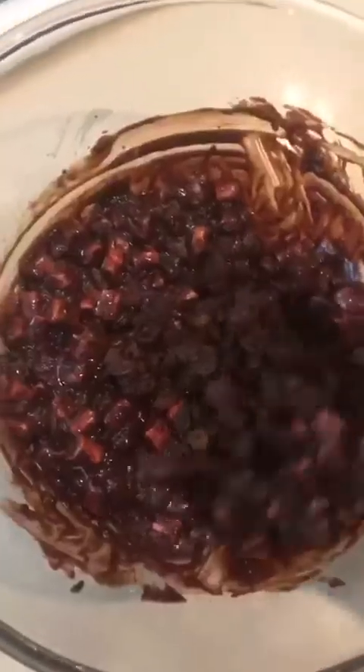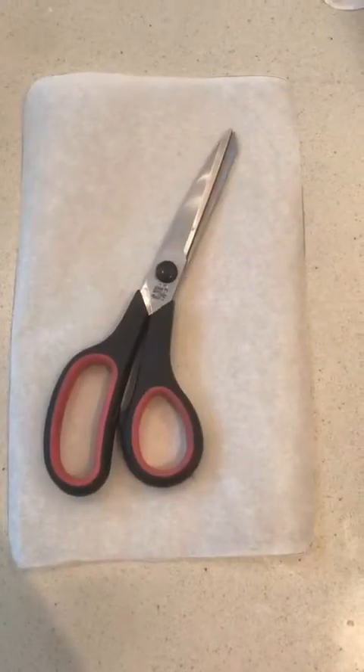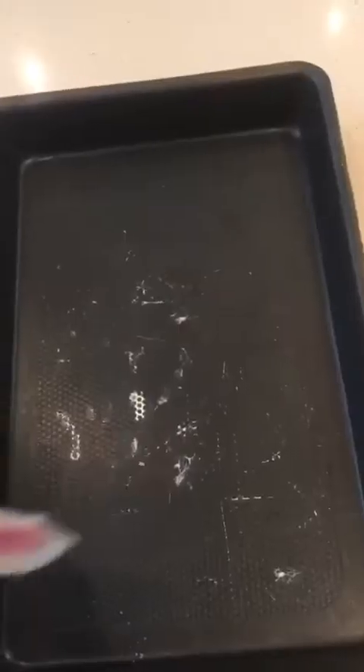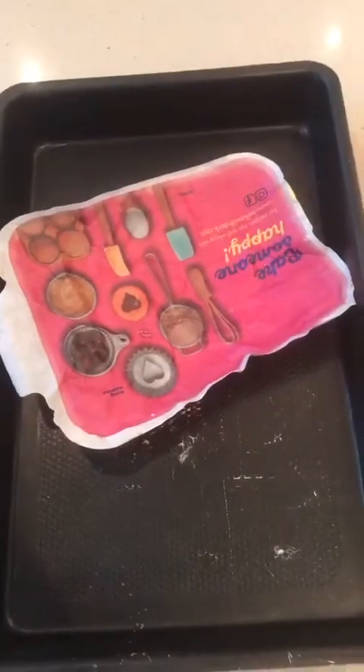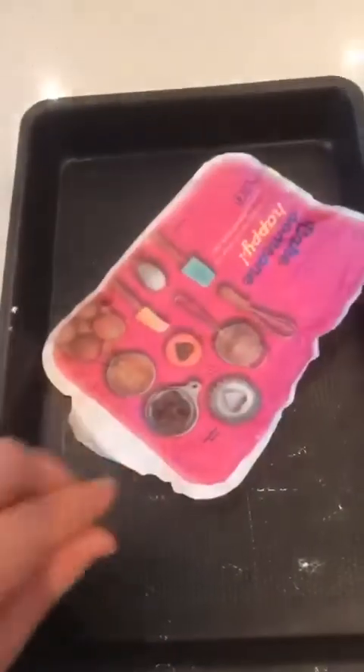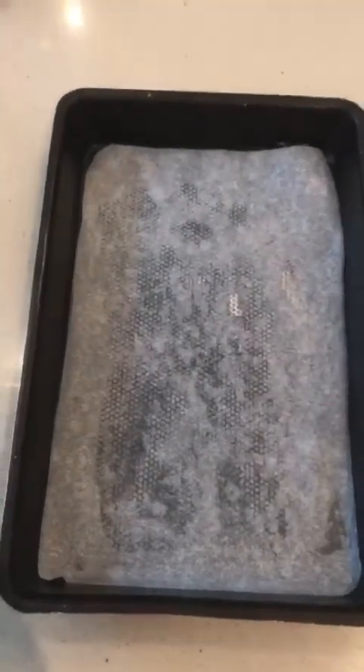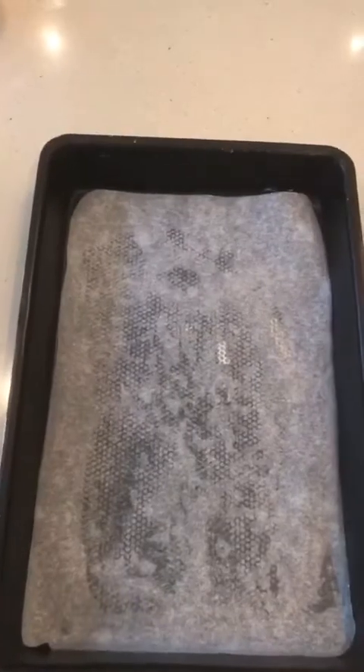Next we are going to line the tin with greaseproof paper. Put your tin on the greaseproof paper and draw around the tin to give you an outline like this. With the help of a parent you should cut out the outline so it looks like this. Use the lid or the little seal that comes on top of the butter to butter your tin. Once your outline and greaseproof paper is in the tin and pressed down, you can add the mixture.